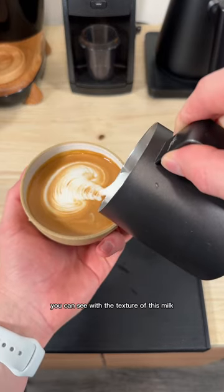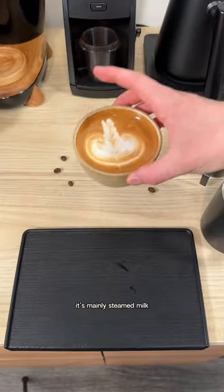You can see with the texture of this milk, it's quite thin. It's mainly steamed milk, not a lot of foam.